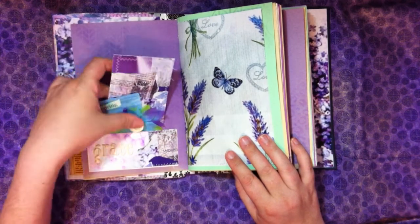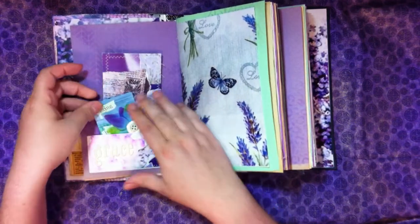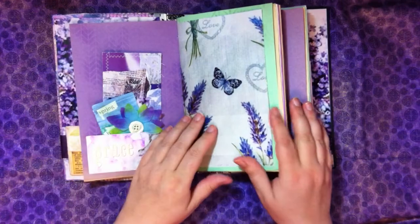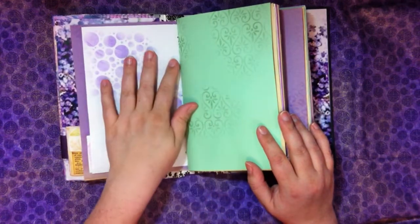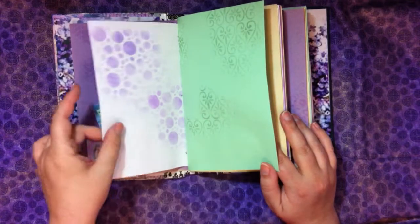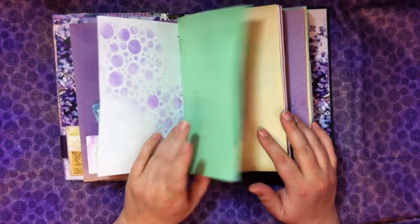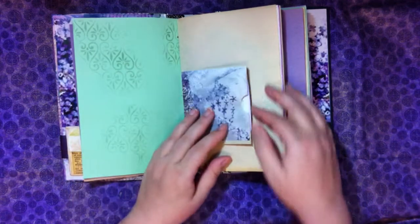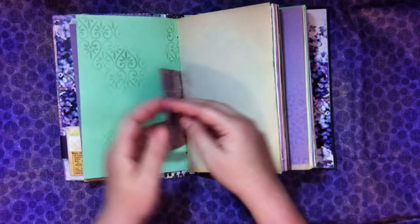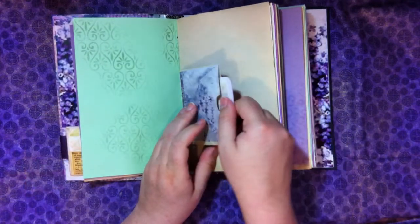This is construction paper that's been inked and stenciled. We have some different tags and journaling cards. There's another printable — this one is on copy paper, very thin. And this is copy paper as well, which is stenciled. So some of the pages are thin, some of them are thicker. This is an envelope that is right in the signature — you can just pull out your journaling card from there.